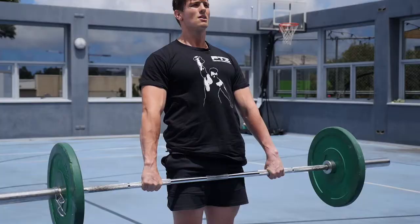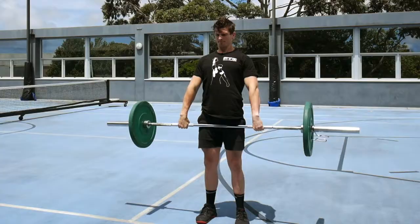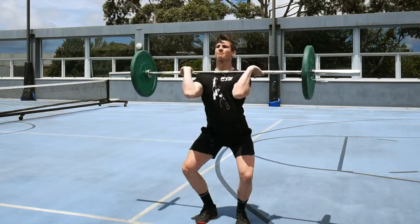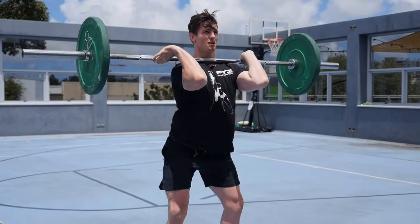From here we go into a high hang power clean. Into a barbell front squat for five reps as well.